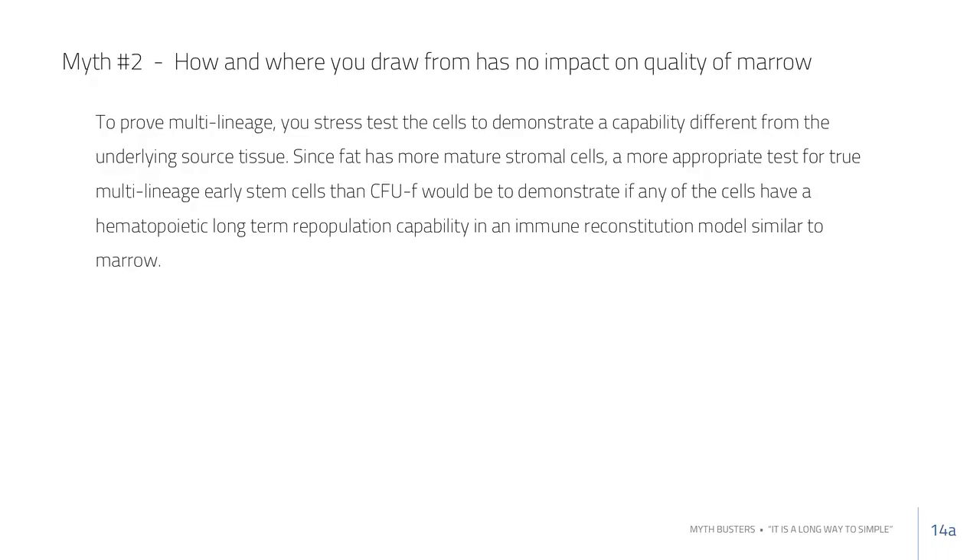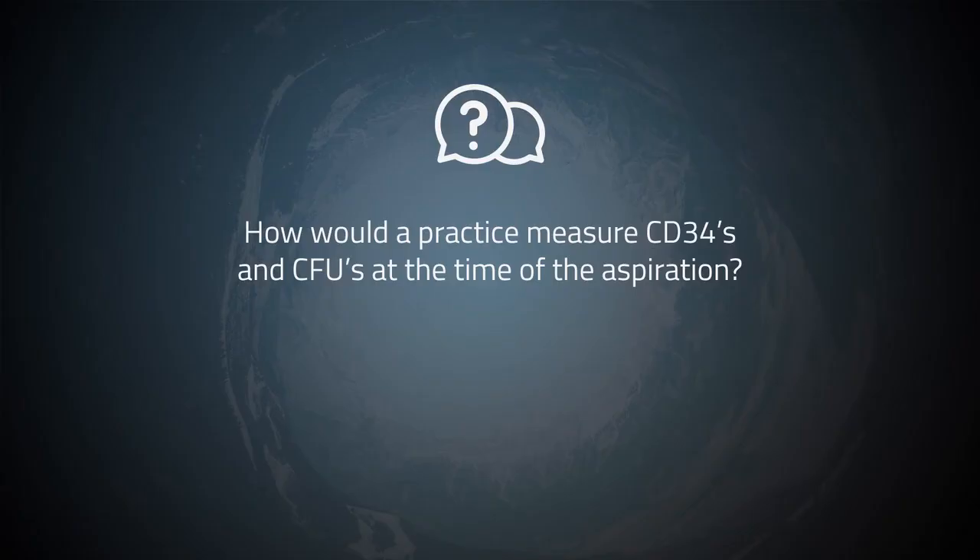We count CFUs so we can compare our results to established literature. With CD34, you can't look up how many CD34 cells are needed for a non-union — no one has ever established that threshold. So it's best to work with measures that are validated in the literature. If a practice wanted to measure CD34s and CFUs at the time of aspiration — for CFUs, you cannot do that at the time of procedure.